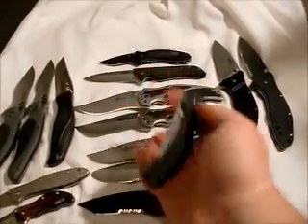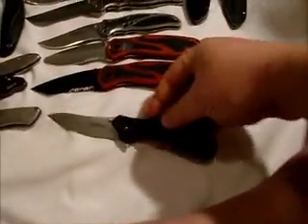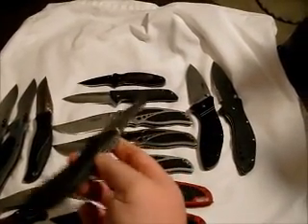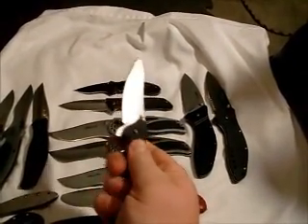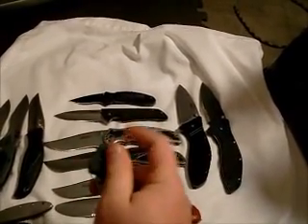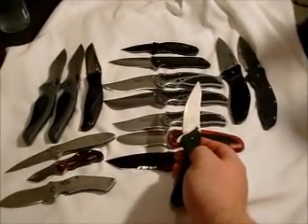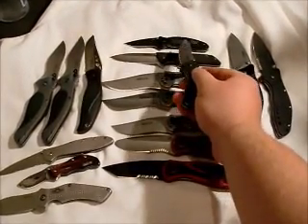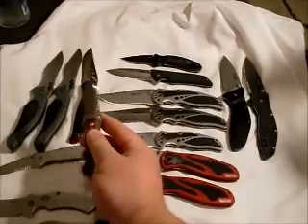And then we have the Pack Rat, which has become my pretty much everyday carry. I'll switch out every once in a while with something else, but I mostly always just carry this one. Nice little knife, opens very fast. I think probably the only one here that's faster than it is probably that Scallion, or maybe the Boa because it's so small.